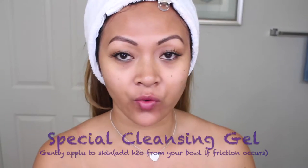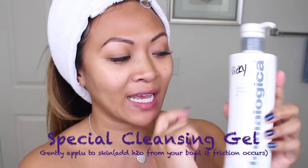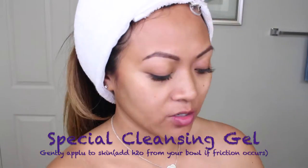So next you're going to want to take your cleanser. There are several different kinds of cleansers. This facial is for oily skin — I am super oily. The cleanser I'm using today is the Special Cleansing Gel. Excuse my name on it; in school we had to write our names on all of our products. I'm going to give myself a nice dime-sized pump of that and apply the cleanser. I wish I had spa music in here so I can pretend like I'm at the spa.